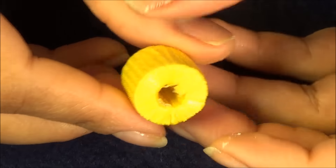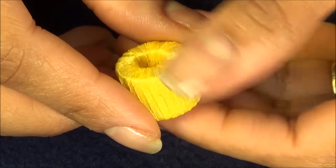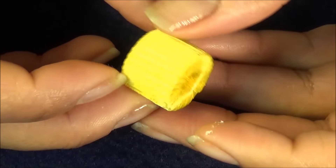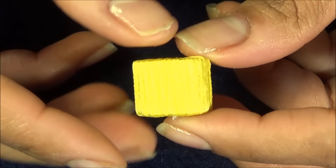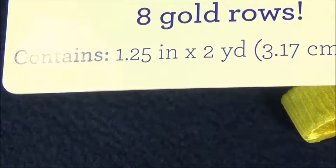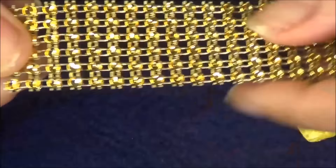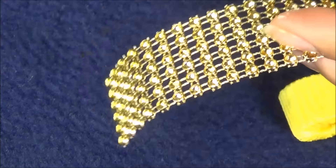Here's how it looks after wrapping it around. You can choose any color of ribbon or even a silk thread. Here I have a bling roll and I'm just going to decorate this bead since it looks very plain.